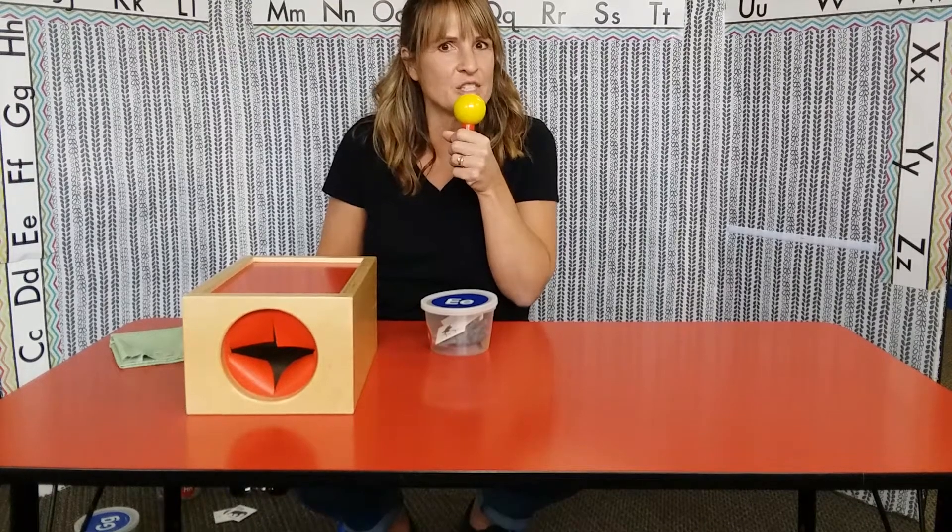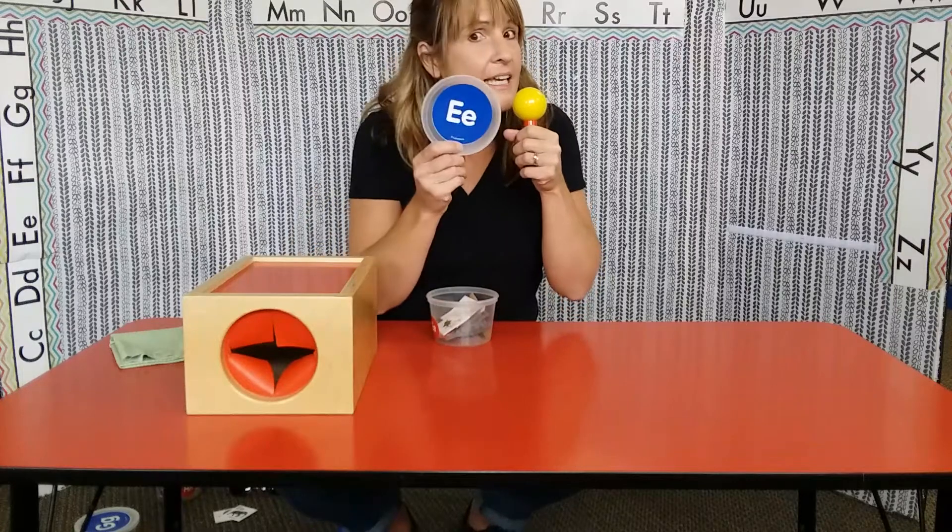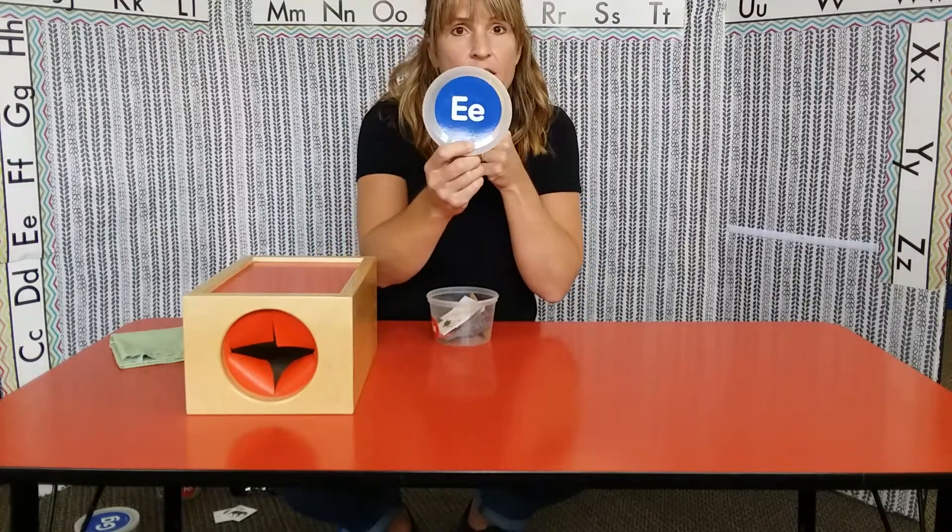Welcome to preschool. This week we're learning the letter E. How many of you have E in your name?